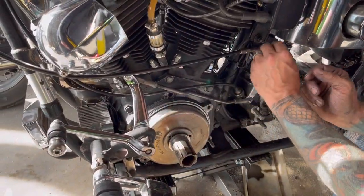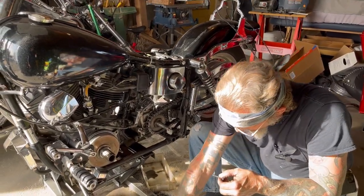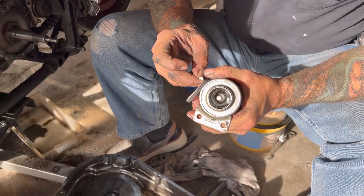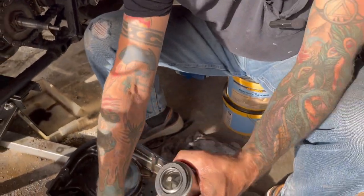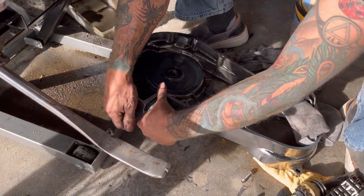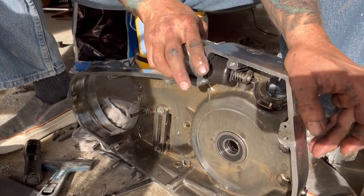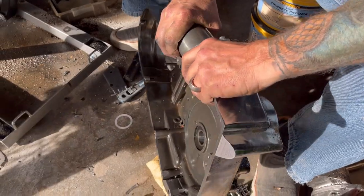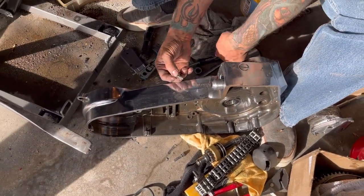All right, that thing might actually not leak. So we're getting ready to put this back on. I do have a new gasket for this and these are peel-and-stick, so you peel and you stick. It's always nice to put these on out here before you put the primary on — you can hold all this in one place instead of fighting from the back side.